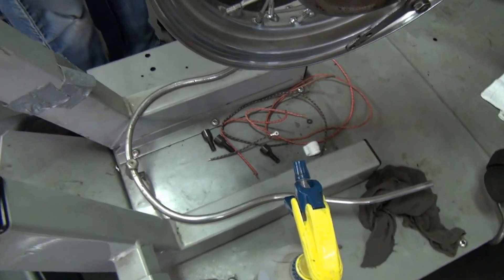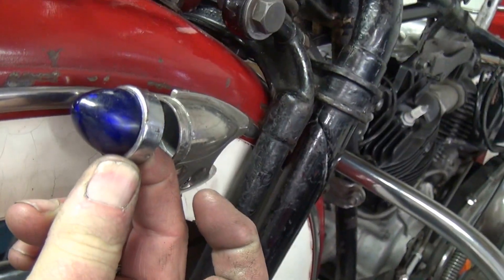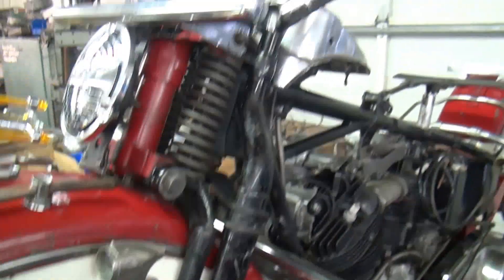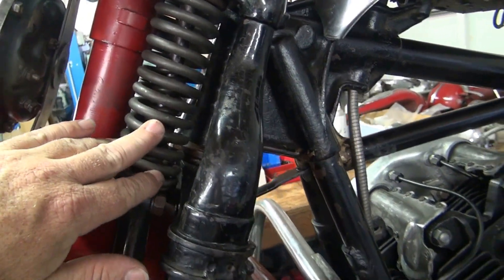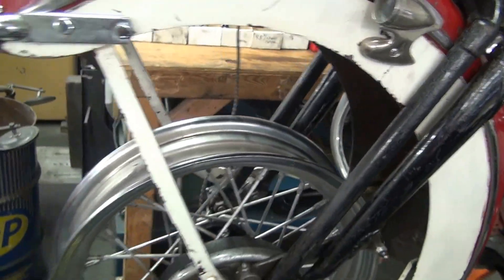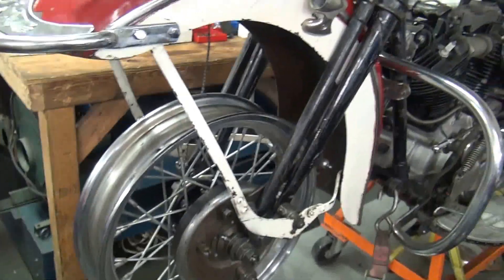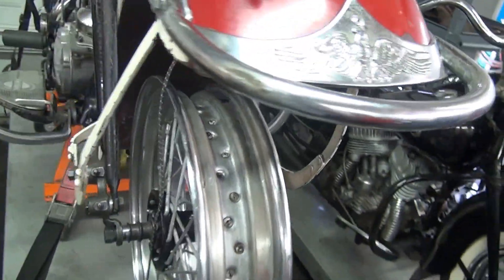We're going to put on a little duckbill front fender tip here, and she's going to go right underneath that — make it all work. That's how she's going to look. These are non-re-Parkerized NOS springs. Duncan has been cursing me nightly in his dreams over all the wrong nuts and bolts we've had to correct on this bike.